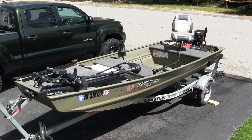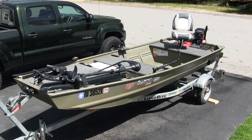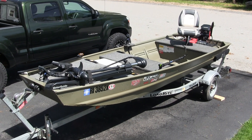Today I want to run through my custom john boat that I got from Bass Pro Shops, totally decked out. I did a couple cool things and I hope you guys get some cool ideas and maybe some inspiration for a john boat that you're looking to customize. This is my custom john boat — it's a 14-foot Tracker Topper from Bass Pro Shops with a matching Load-Rite trailer, also from Bass Pro Shops.